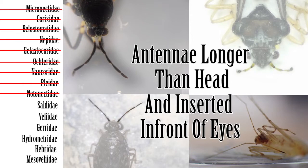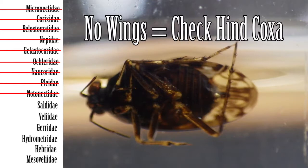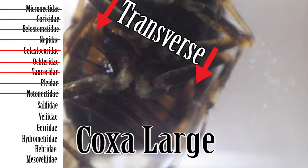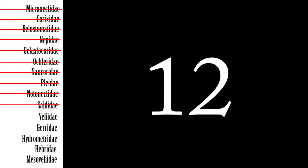Step 11: If the antennae are long and inserted in front of the eyes, then next check the wing membrane. If the membrane of the wings has 4 or 5 distinct similar cells, then the family is Saldidae, the shore bugs. If the specimen is a nymph and lacks wings, instead check the hind coxae. If the hind coxae is large and transverse, then the nymph is Saldidae. If the membrane of the wing lacks distinct cells or the hind coxae is small, then move on to Step 12.